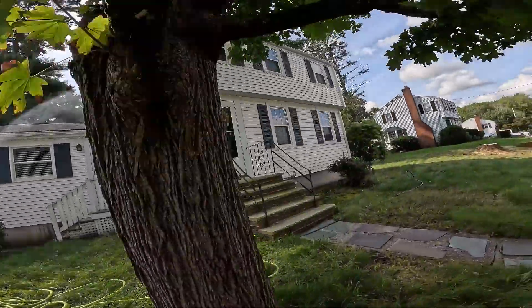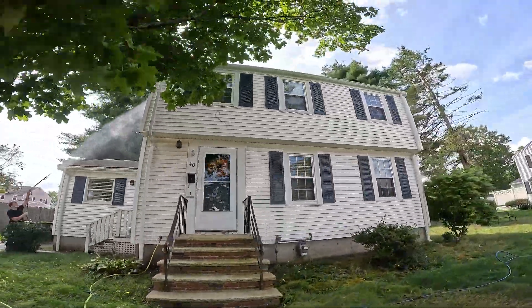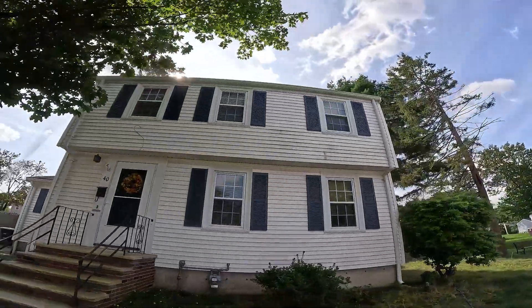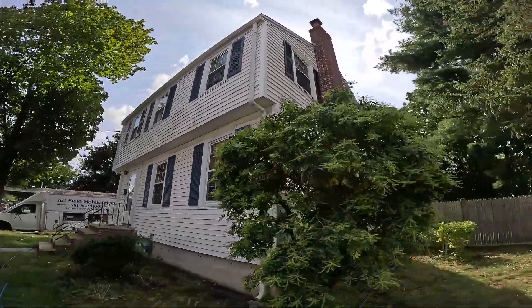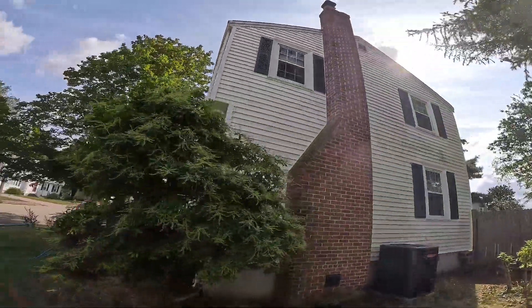Nice little raised ranch. That's what we got going on guys — pretty dirty, but nothing ridiculous. No lichen, so that's always good. No lichen, no problem, as they say.